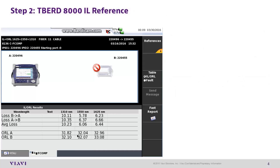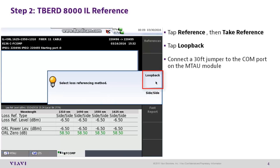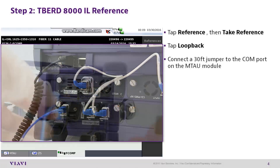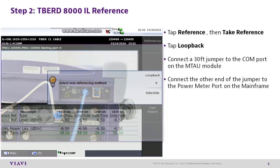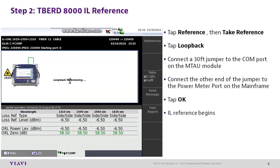T-Bird 8000 step 2: insertion loss reference. From the fComp tab, tap reference, then take reference. When prompted, tap loop back. Connect a 30-foot jumper to the com port on the mTOW module. Connect the other end of the jumper to the power meter port on the mainframe. Tap OK. The insertion loss reference will begin.